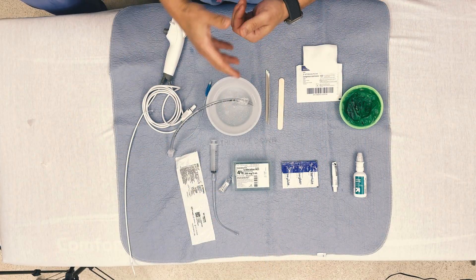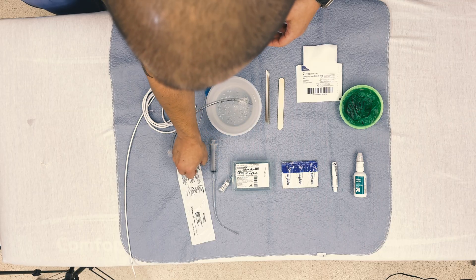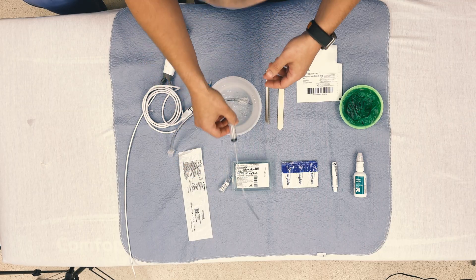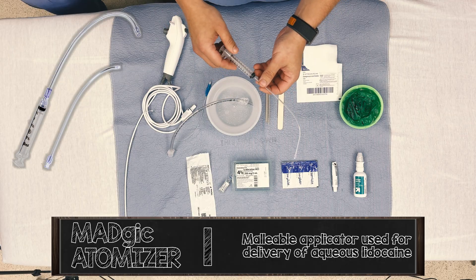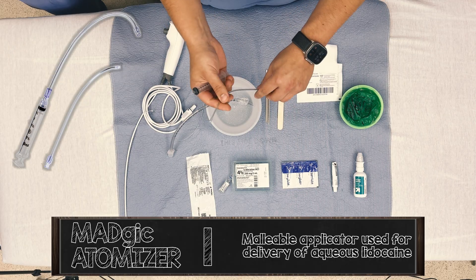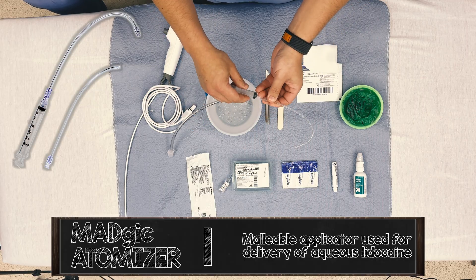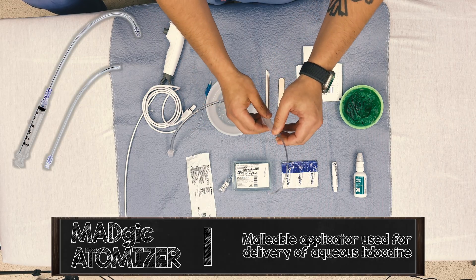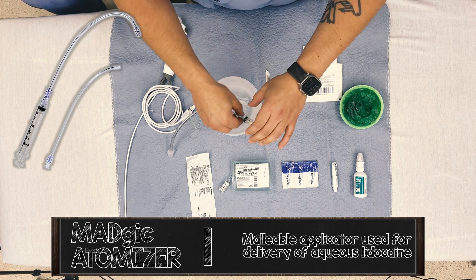Surgilube, of course, for lubricating the tube as well as the scope to get through the tube. For applying the aqueous lidocaine, we have the MADGIC atomizer — magic M-A-D-G-I-C — made by Teleflex. This is a malleable atomizer that you can form into whatever shape you need, turn the corner, and apply atomized lidocaine to the epiglottis and surrounding structures.